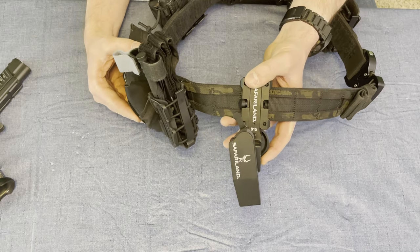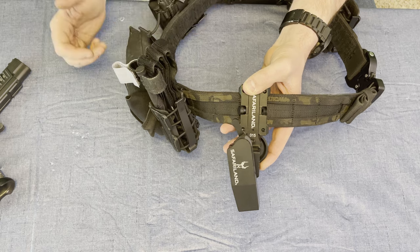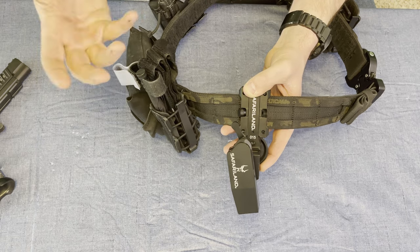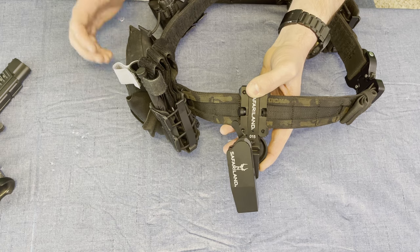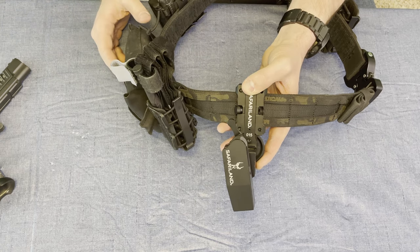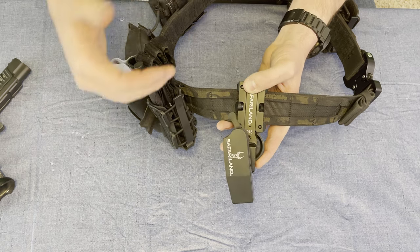This is the latest generation of Safariland 015 Open Top Race Gun Holsters for competitive shooting, and it does come versus the older generation with a few nice little upgrades.